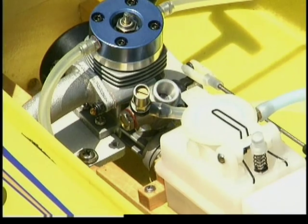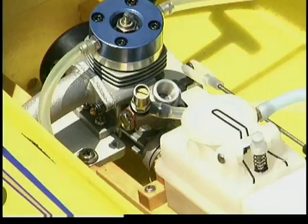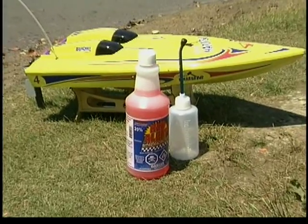RC model engines have very specific fuel requirements. They use a type of fuel called glow fuel or nitro fuel — it is not the same as what goes into your family car. Never fill your tank with gasoline. For optimal performance, use Red Alert 20% racing fuel.